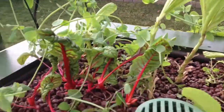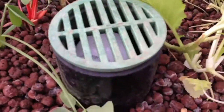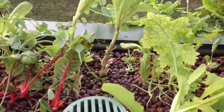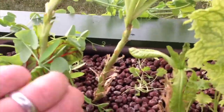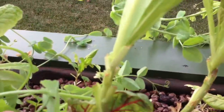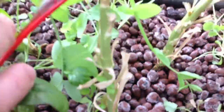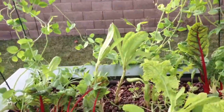Swiss chard is growing really nice. I recently seeded in a couple of squash to see how they do even in the winter season. You can see how many times I've cut up these romaine lettuce — all these cuts are all the way down to the base. It just keeps growing. I cut the leaves off and it keeps growing up.